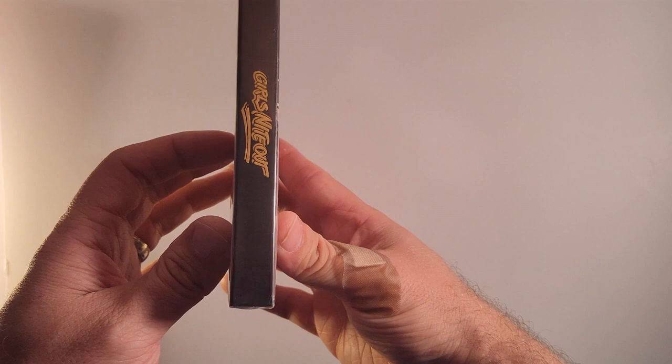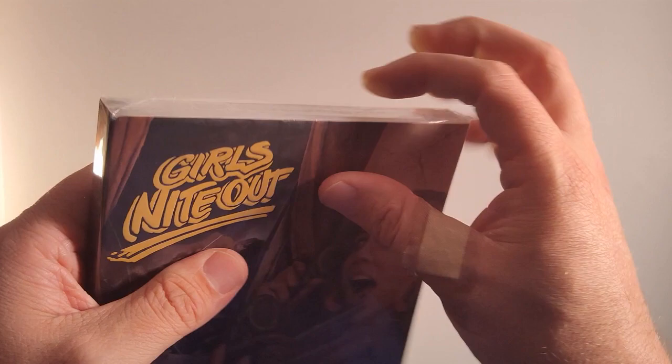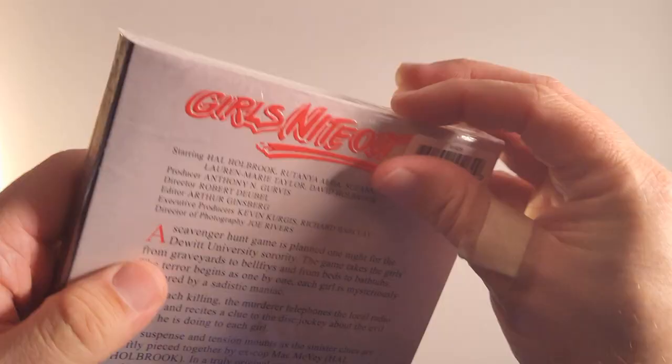Arrow Video — nine arrows. I like that. Oh wow, even the slipcover is wrapped. That's weird. Usually the slipcover is not wrapped.